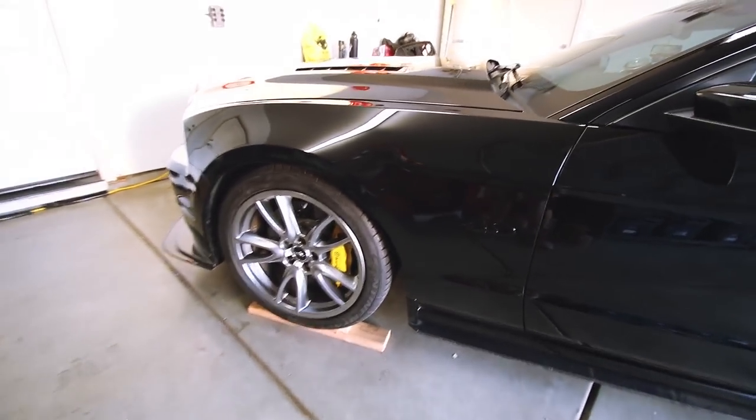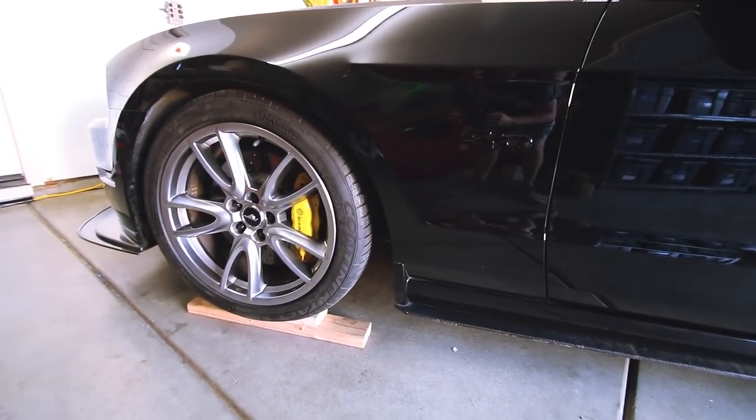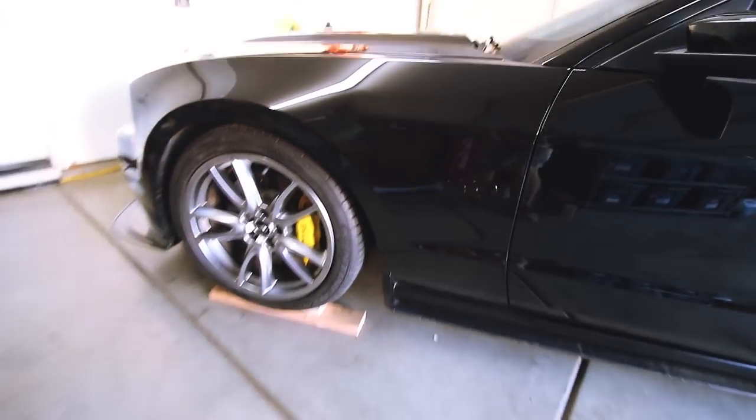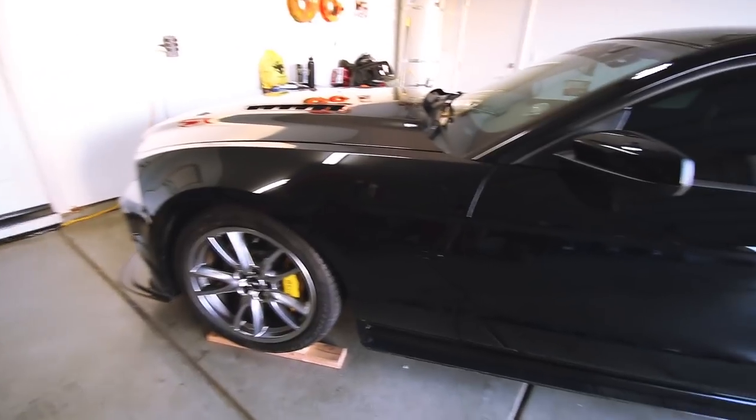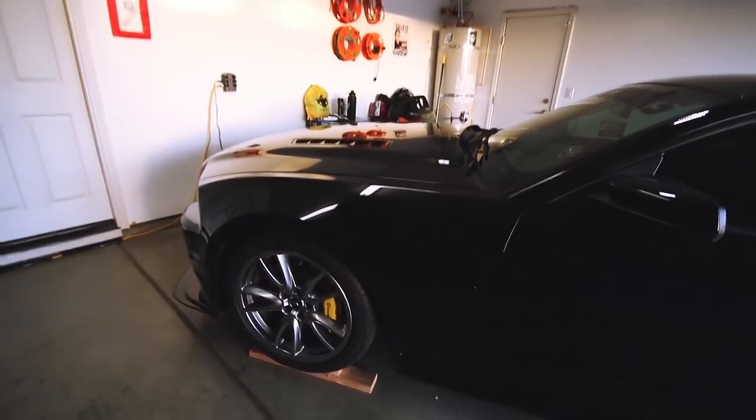As you can see, it's up on wood blocks. I just made these little wood blocks to get it up. I kind of need to get some rubber under there so they don't slide, but they work just fine. I'm going to go ahead and get started — put a wheel chuck under there, put the jack under there, put it up on jack stands, and we'll get this knocked out.